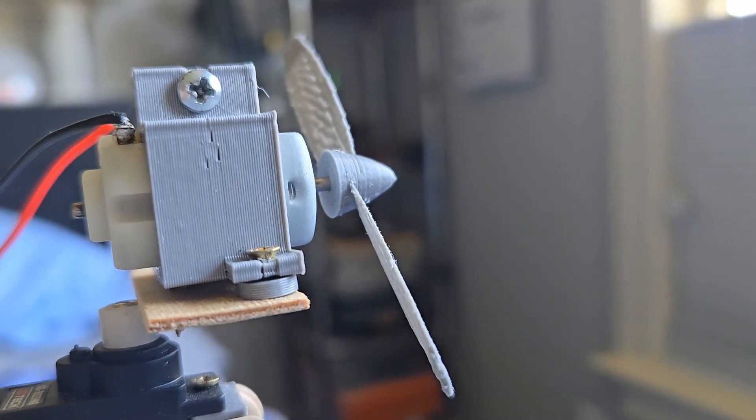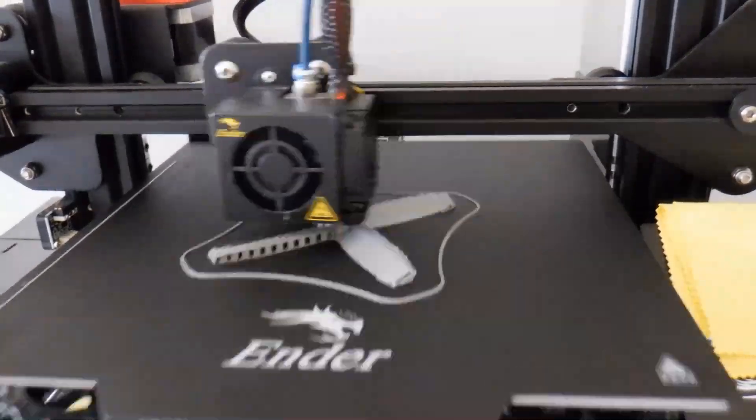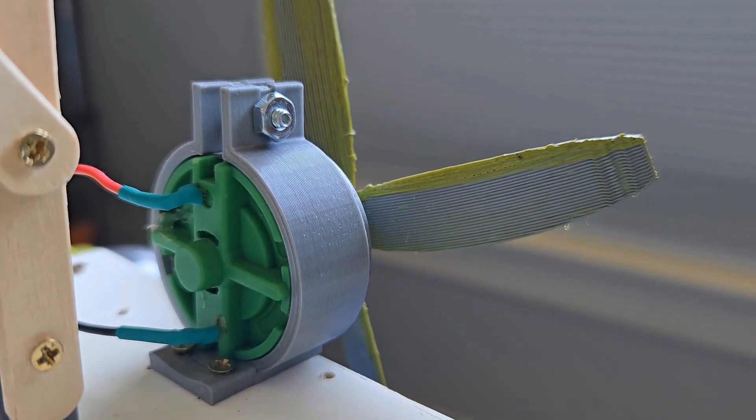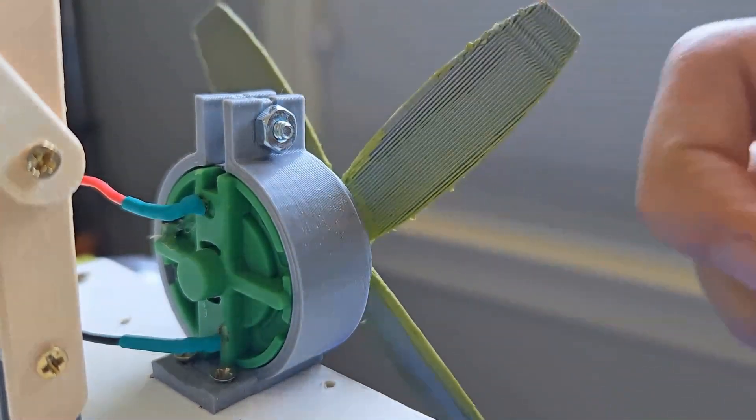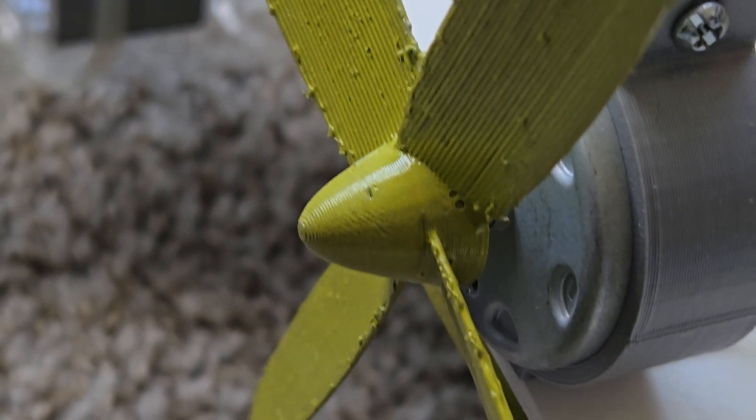A good portion of the build process was not recorded due to forgetfulness, so instead we will show you the new parts. I designed and printed the fan shown here. It did not work very well at first because air was passing through gaps in the blades. To fix it, I painted the fan this lovely bright green.